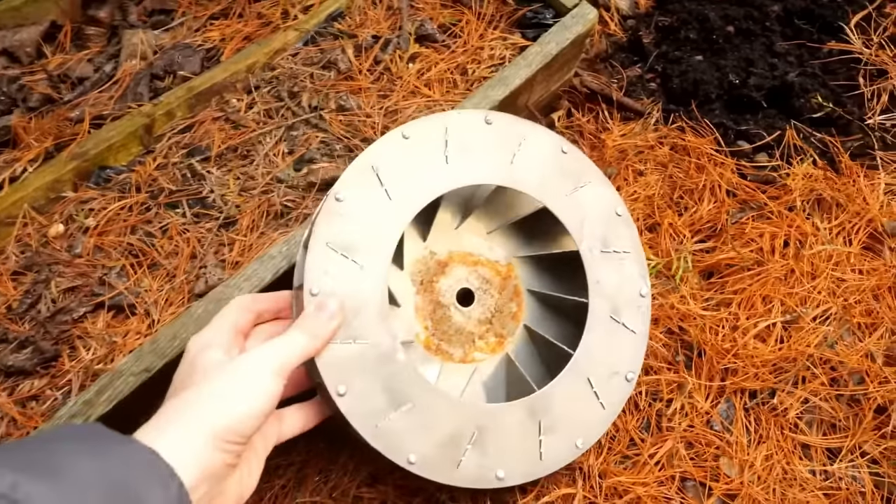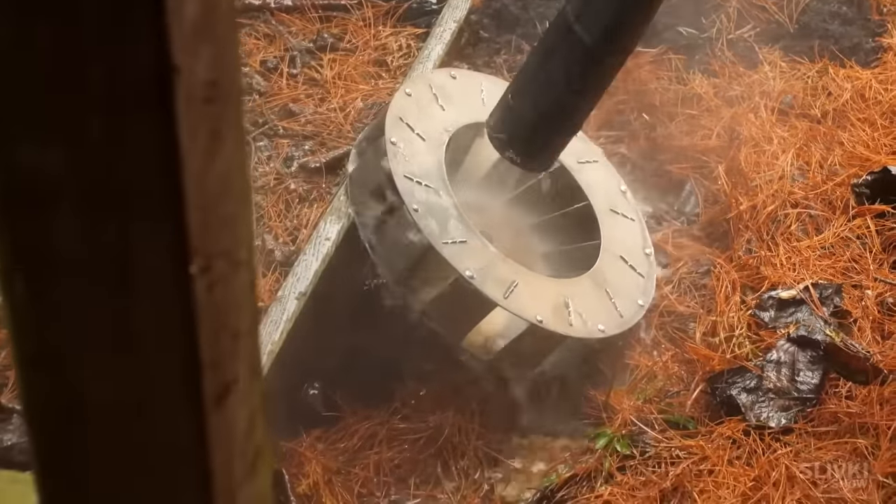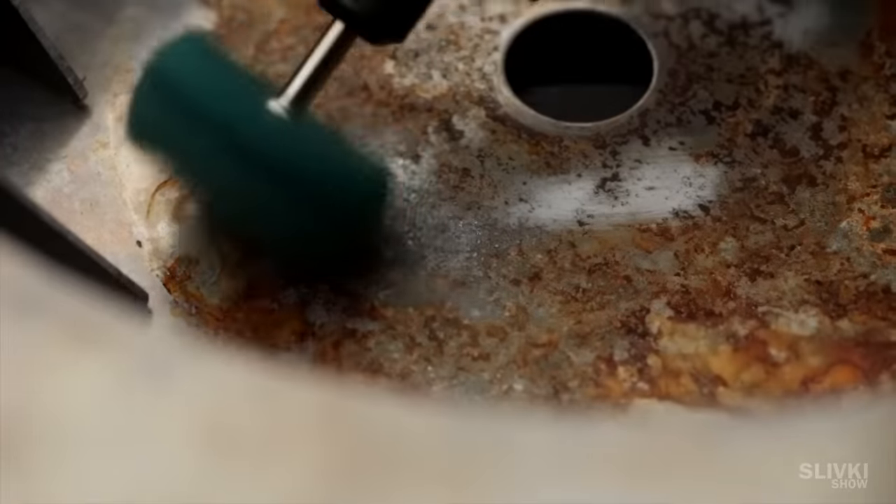The next day, we washed all the dirt off of the turbine using a jet of water. However, the rust from the metal was transferred to the aluminium, so we used a drill with an abrasive bit to remove it.